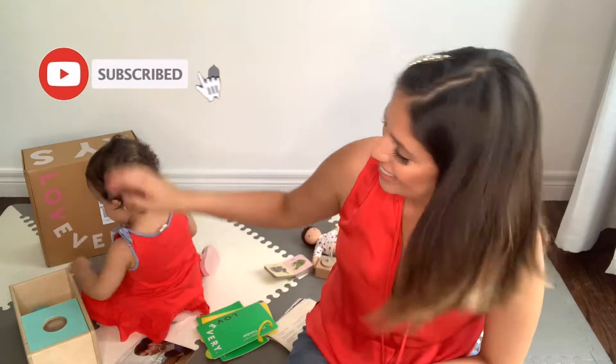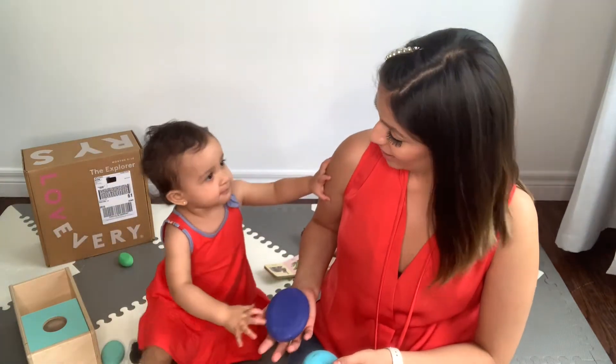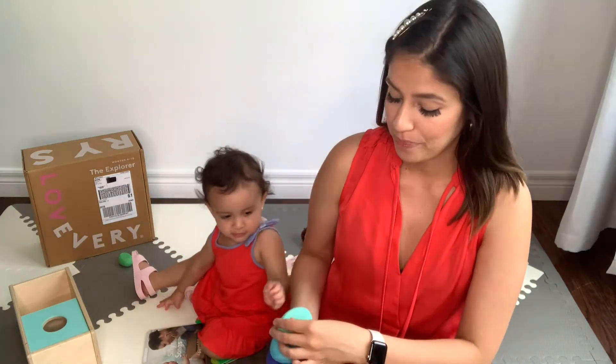Hi everybody, welcome back to my channel! If you're new here, don't forget to subscribe — I do all things baby. Today I'm going to be doing a review on the Lovevery Play Kit box. This is the Thinker box, which is for 11 to 12 months. I've previously done a review on the Explorer box, which I'll link down below so you guys can check it out.